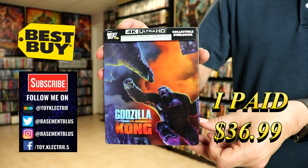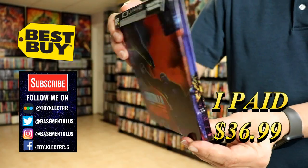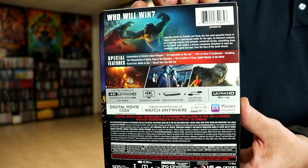This comes with the 4K Ultra HD, the Blu-ray, and the digital. Here's the front, and here's the back. Now if you'd like to read up on it and check out these special features, you can go ahead and pause and do so.